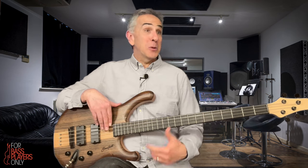That's probably a pretty familiar sound to you if you listen to a lot of rock and roll or blues — lots of different styles use minor pentatonics.